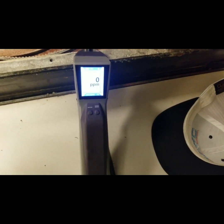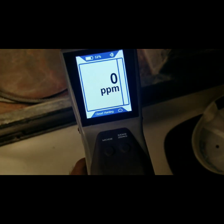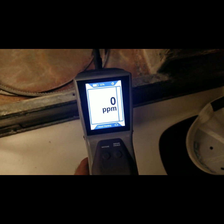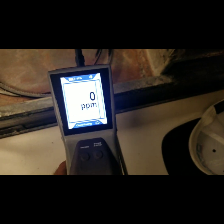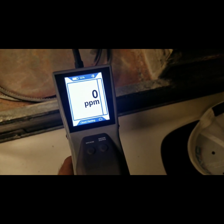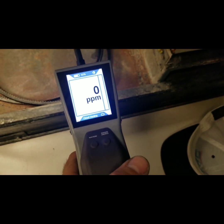I have the D-Tech Stratus in cloud hunting mode, or cloud-based mode. Basically, this is going to find a cloud of refrigerant. It's going to give us the level in ppm, so it will tell us around the area where the leak is, and then we can change the mode to pinpoint the exact location of the leak. Let's try to find this leak in cloud hunting mode.